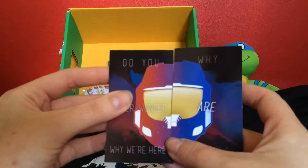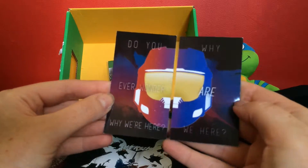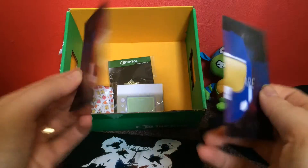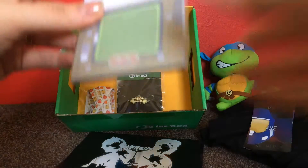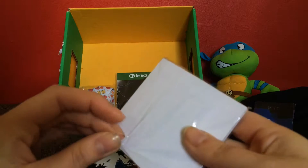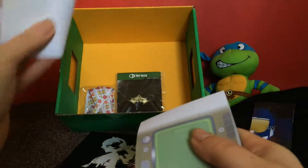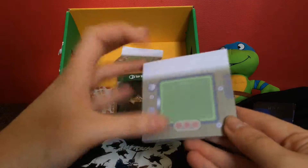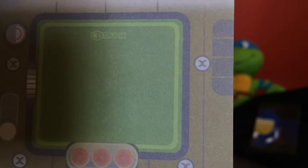Next up are these fridge magnets. If you're a geek like me you'll love them. There's a small 1UP box branding on that.